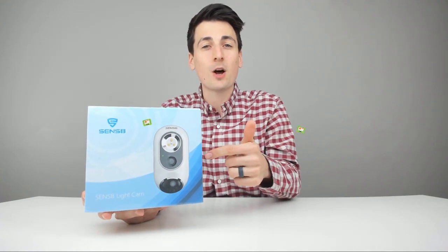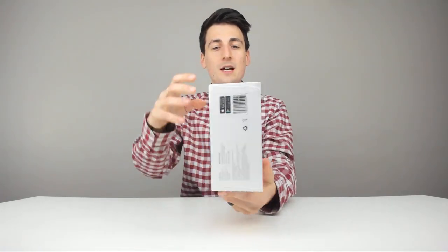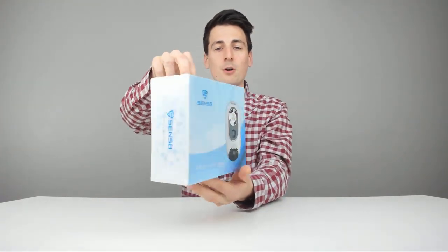If you're interested in this product, the link to it will be in my video description below. Please go ahead, check it out, do your shopping from there. Here's how it's going to come packaged to you — a nice retail box with great product photography and a quick overview of tech specs.